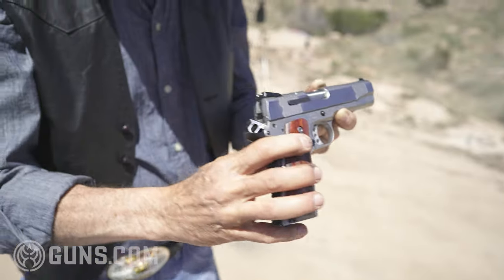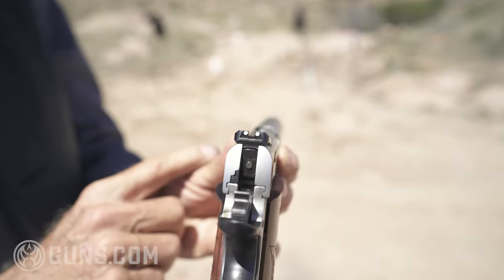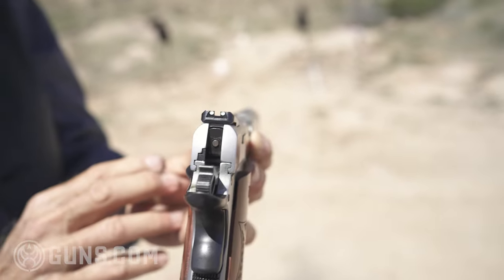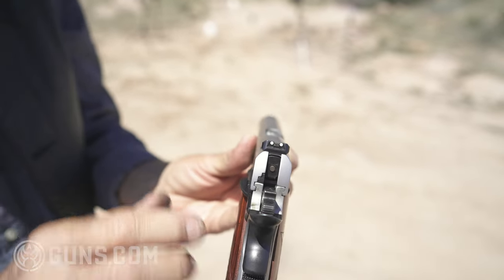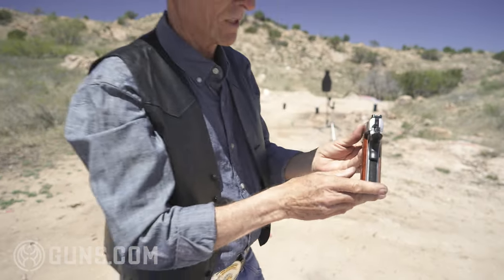Sights are fixed. Let's take a look at those sights. This is a carry gun — two dots in the rear, one in the front. Not meant for slow target shooting or adjustable sights, but if you're going to carry it, if you're law enforcement, self-defense, or even military, this is a good gun to have.